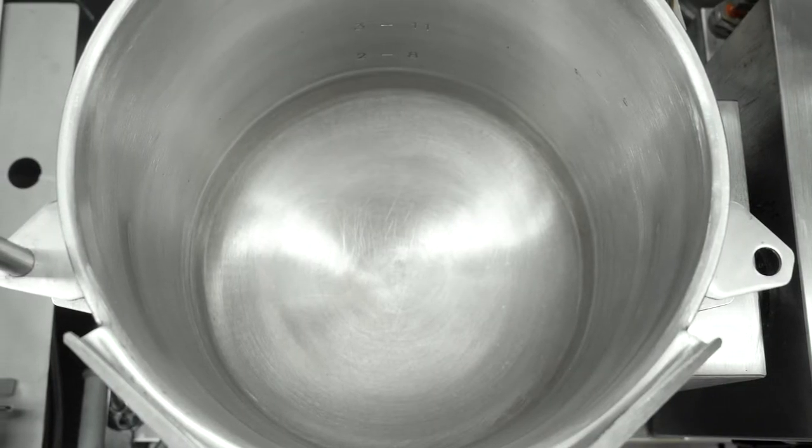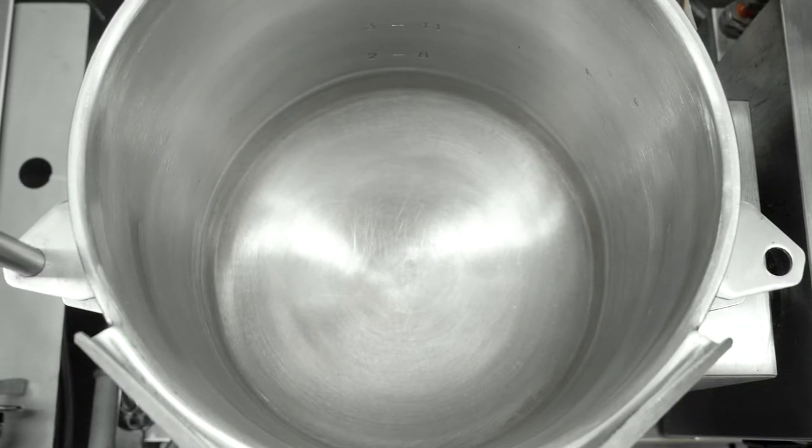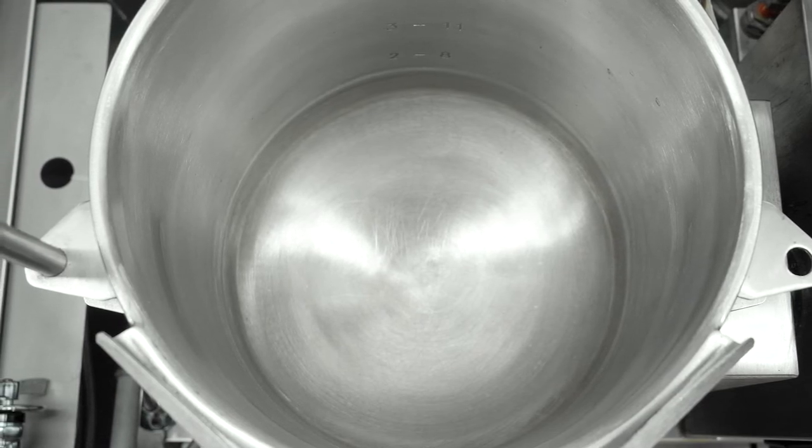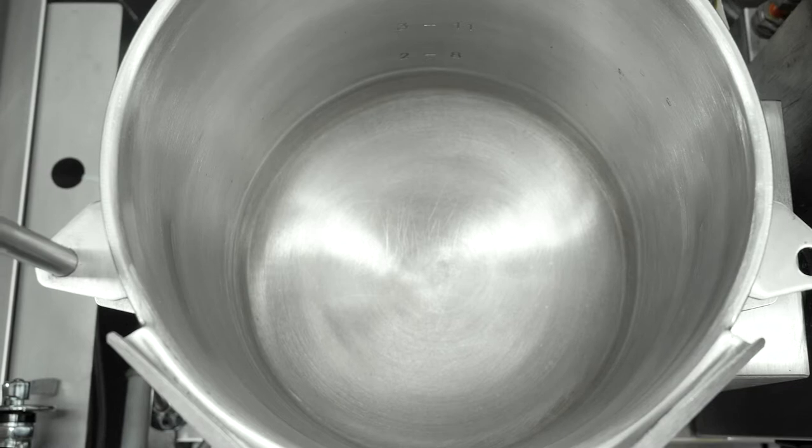One other thing with our kettle is that it has an ellipsoidal or curved bottom to the interior wall of the kettle. That makes it easier to stir, to remove product, and when you're cleaning or removing the product, it's easier to scoop against that curved surface and nothing hides in a right angle corner.